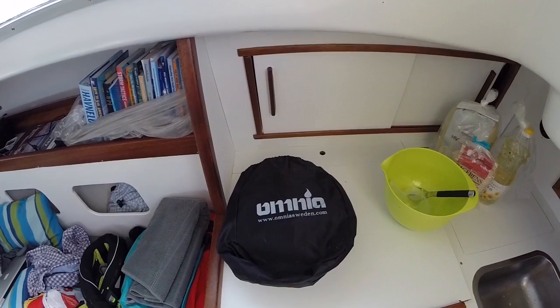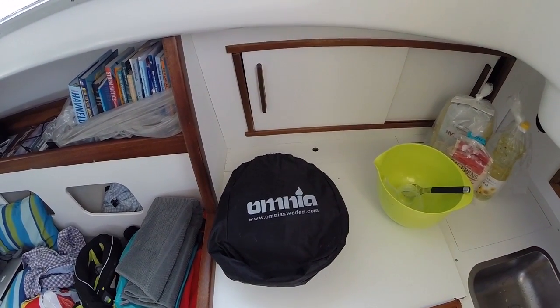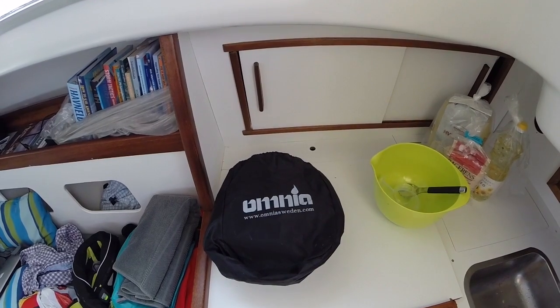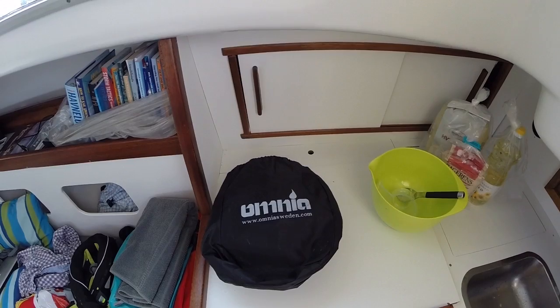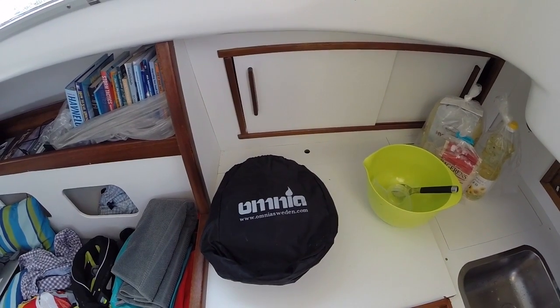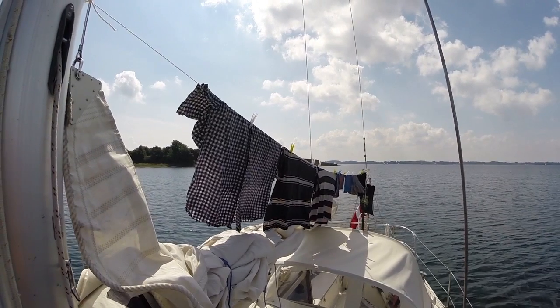Okay guys, I'm at a mooring. Just as the weather forecasters promised, there's absolutely no wind and motoring is no fun. So I thought I'd just call it a day, get some laundry done, and show you guys the Omni stove.